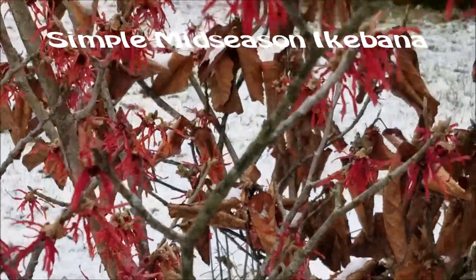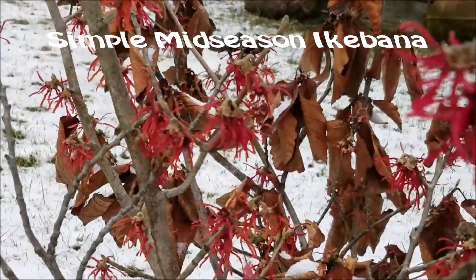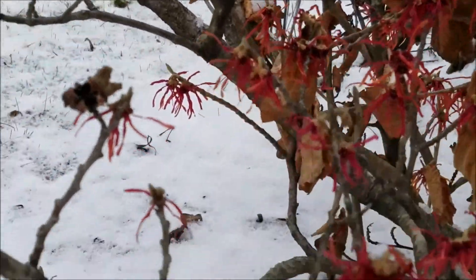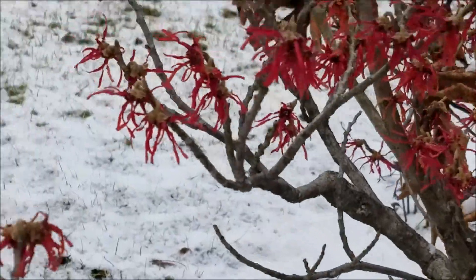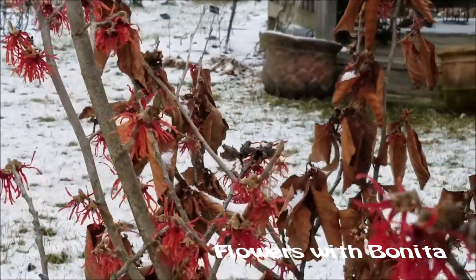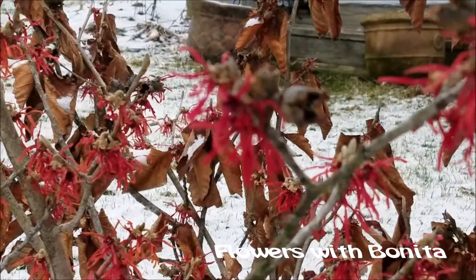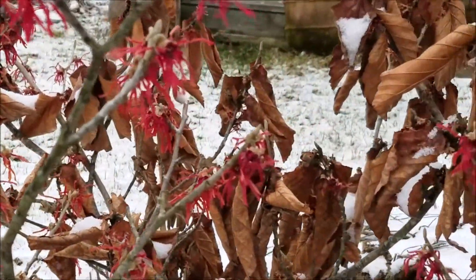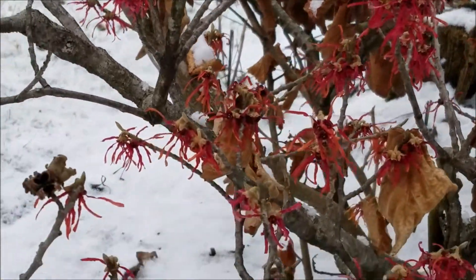This is the most bloom I've ever seen on my witch hazel. I saw it out the window yesterday, the last day of February, and had to work out of town so I couldn't cut any. They look a little frozen, but I'm going to make something quick today before I have to go out of town again.